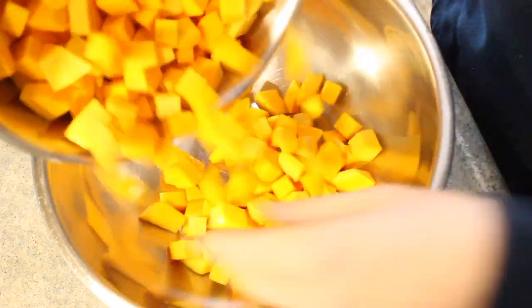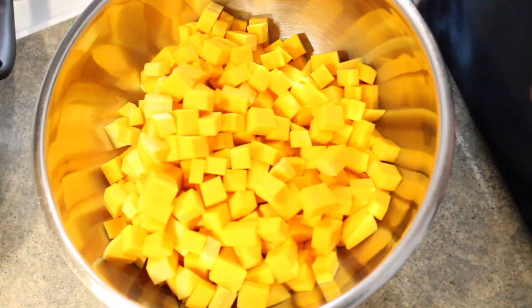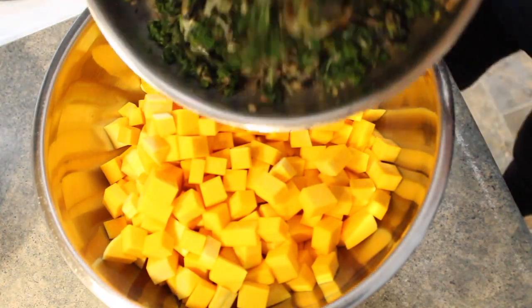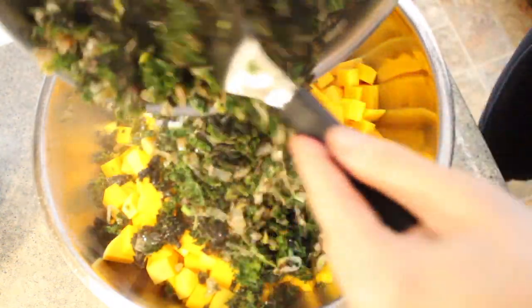I'm going to add all these ingredients to a large bowl — I'm hoping it's large enough to do a good mix of everything. I just wanted to sauté up the greens a little bit, just to soften them.